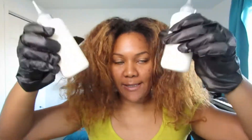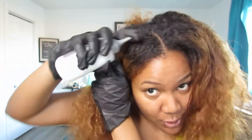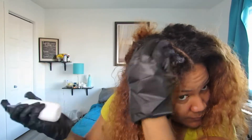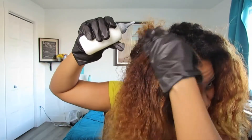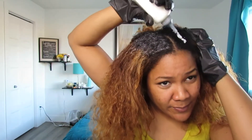They are both mixed in the bottle. I'm going to start in the front just to make sure I saturate all the black hair really well — saturating the front first, then all through the back. As I already explained in my other video, make sure you don't start too close to your scalp or you're going to have hot roots. I'm going to start in the front.